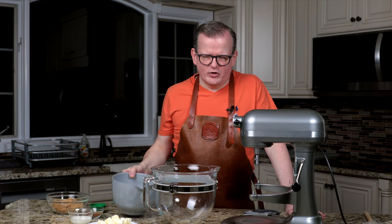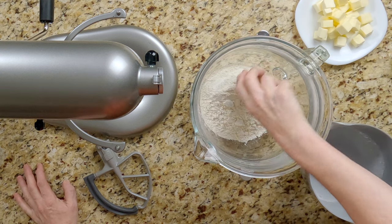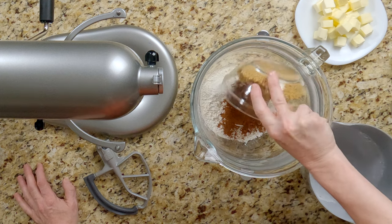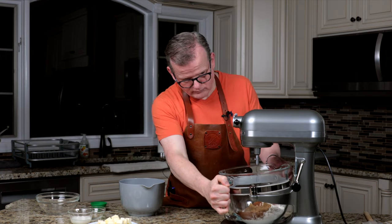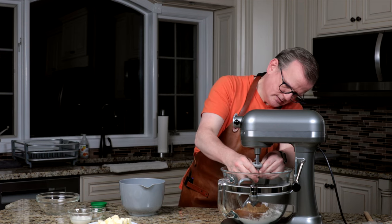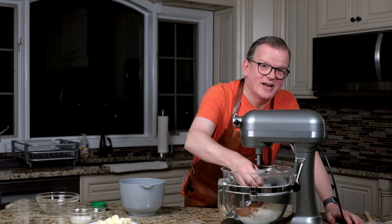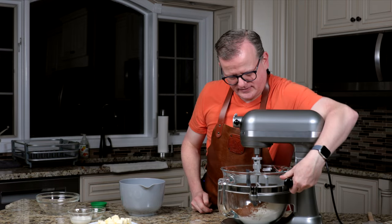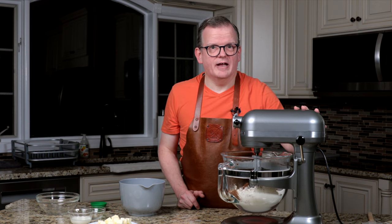Let's get started with the dough. First I'm going to put all the dry ingredients in my mixing bowl and combine them with the paddle attachment — salt, brown sugar. It helps to actually turn it and attach it. Start on slow so you don't end up wearing all these ingredients.